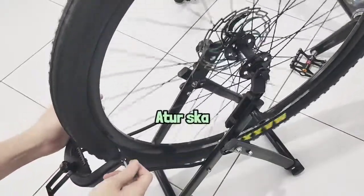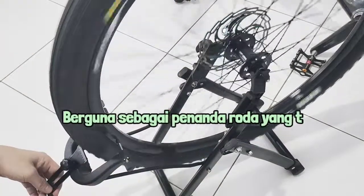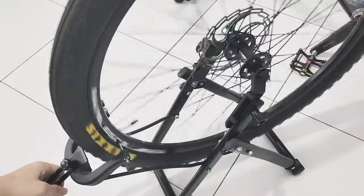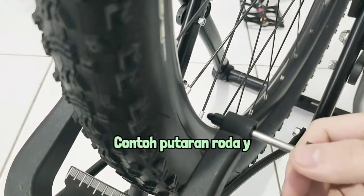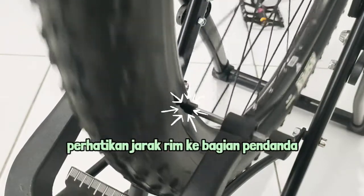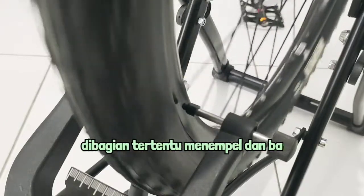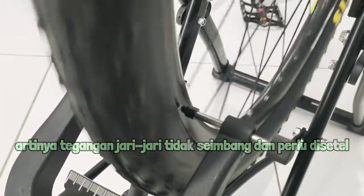Ketika roda sudah terpasang dan dikunci, atur skala pembatas sesuai kebutuhan. Gunanya adalah sebagai penanda roda yang tidak center. Contoh putaran roda yang tidak center atau balance: perhatikan jarak rim ke bagian penanda. Dapat dilihat ketika roda berputar jaraknya tidak konsisten, di bagian tertentu menempel dan di bagian lainnya agak menjauh. Artinya tegangan jari-jari tidak seimbang dan perlu disetel ulang.